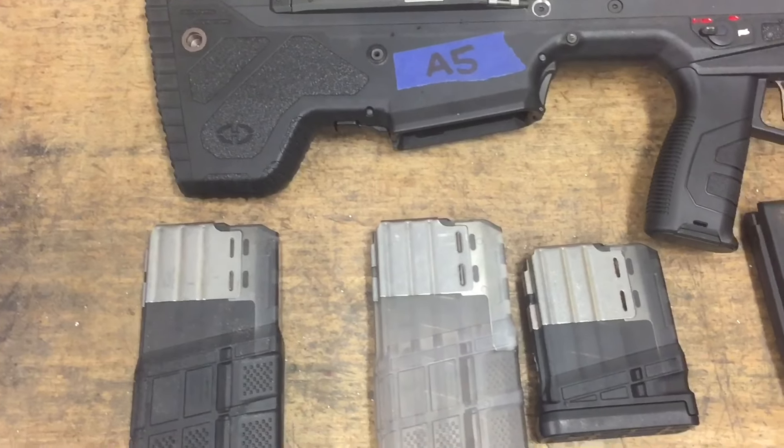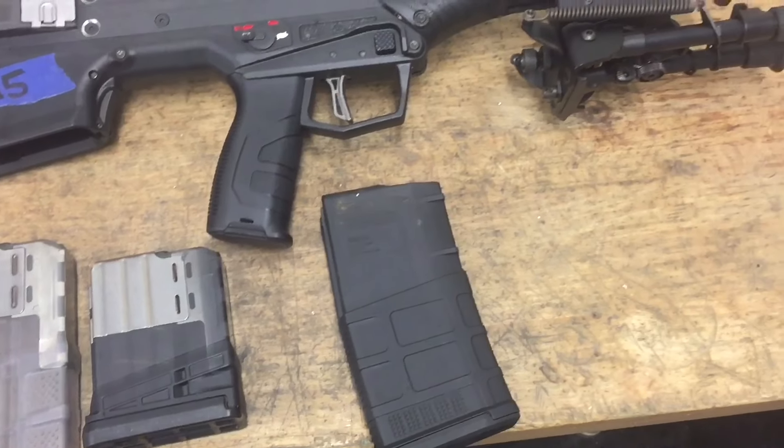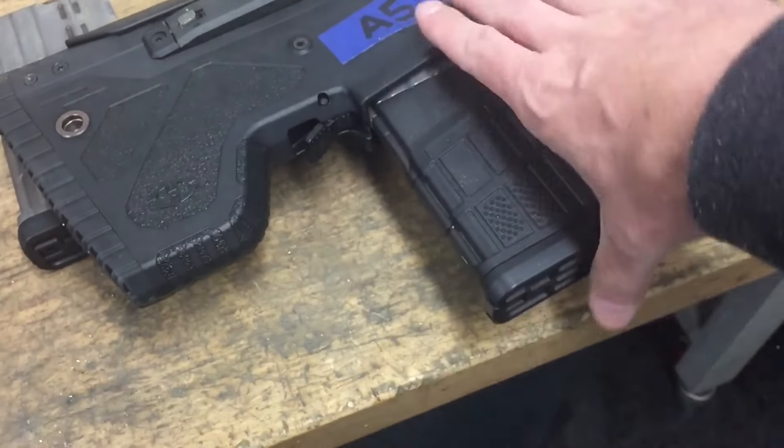Hey guys, today we're going to show you a little bit about the MDR, its magazines, and magwell features. As you can see here, today we are using Magpul P mags as well as Lancer SR25 mags.